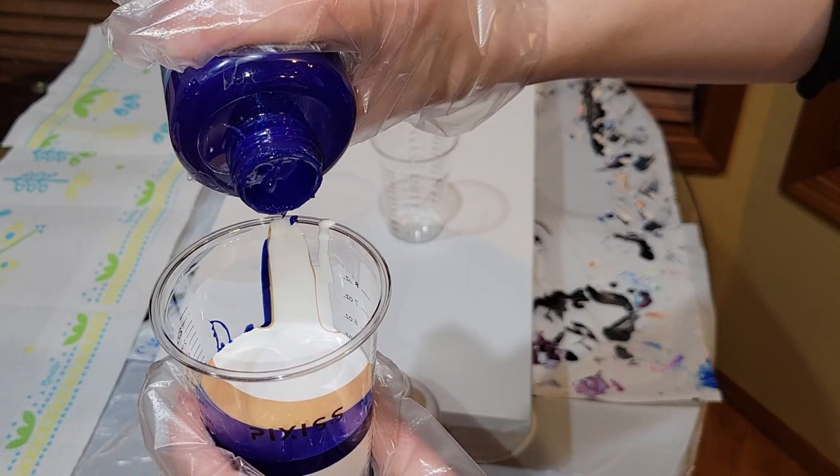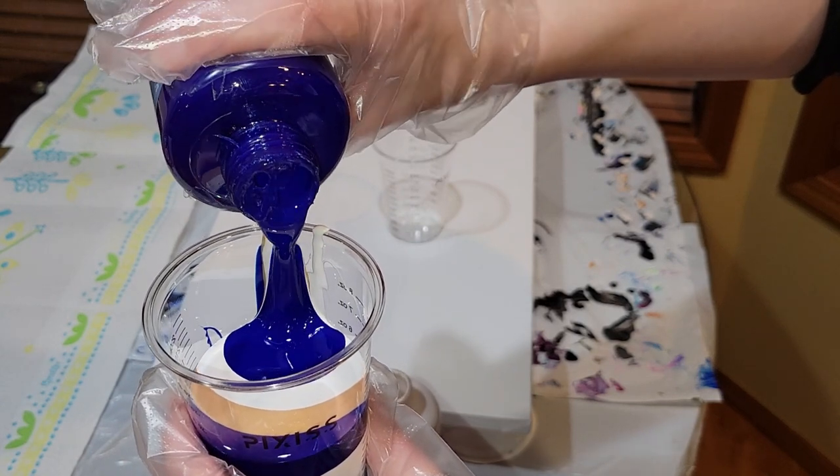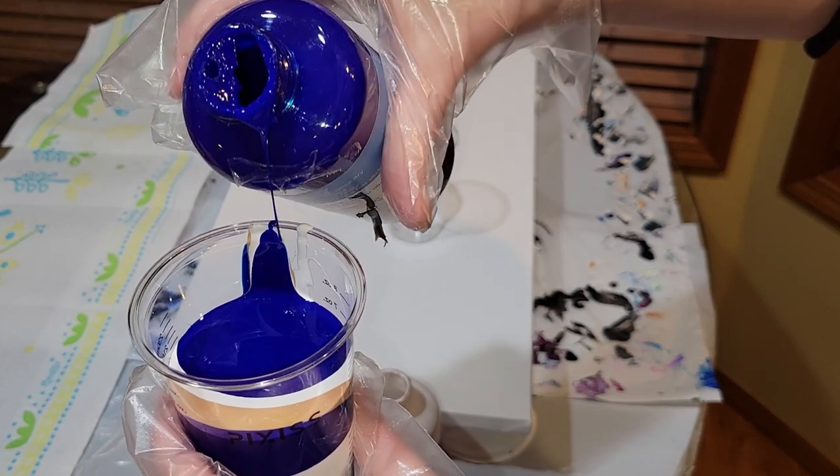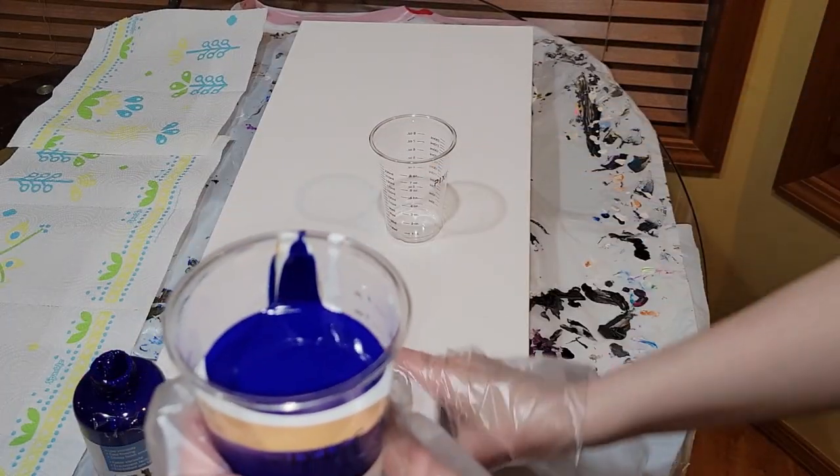These are the Artist's Loft pre-mixed ready-to-pour paints from Michaels. They're so easy to use — all you have to do is shake the bottle and they're ready to pour. So let's jump in and get started.